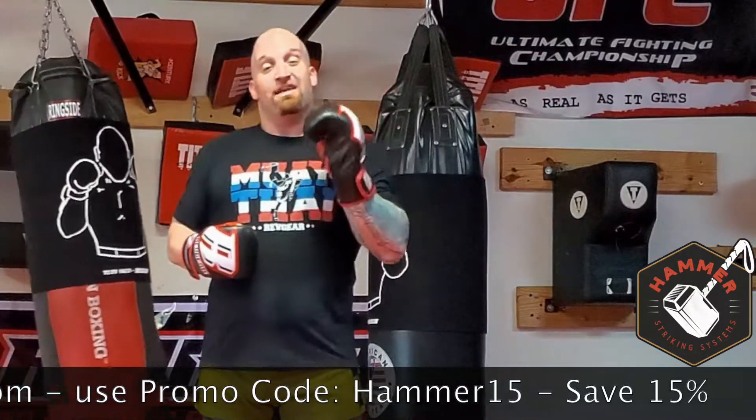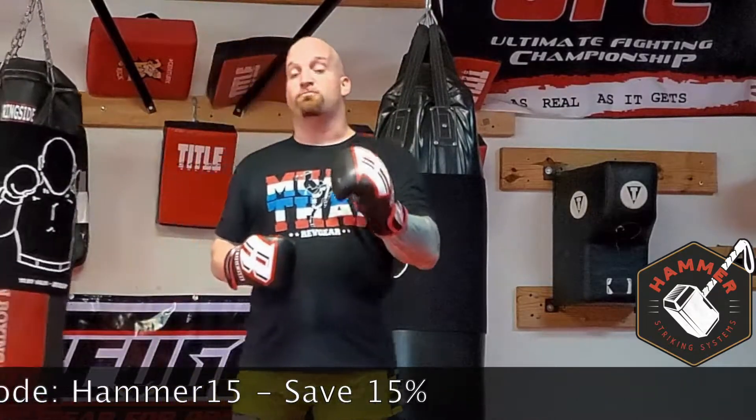Thank you all for watching. Be sure to like, share, and subscribe. If you like this instructional and it helps you with your round kick, let me know in a comment below. And if you're looking for some awesome new gear, be sure to check out www.revgear.com and use the promo code HAMMER15 to save yourself 15%. Thanks for watching, I'll see you next time.